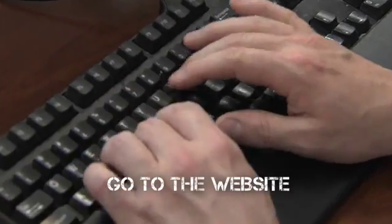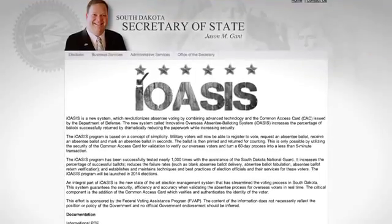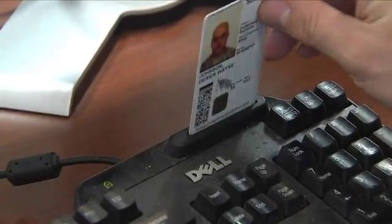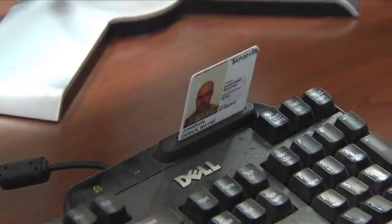The first step in the South Dakota IOASIS system is to go to the Secretary of State's website to gain the link to the IOASIS system. The only way you're able to log into the system is if you have a common access card. By utilizing the CAC, we're able to have that instant verification.